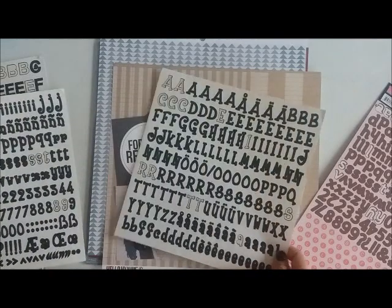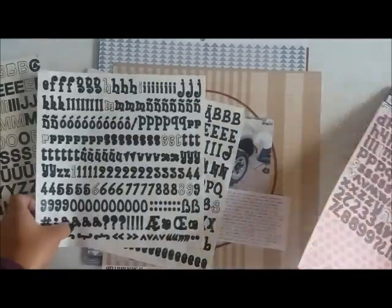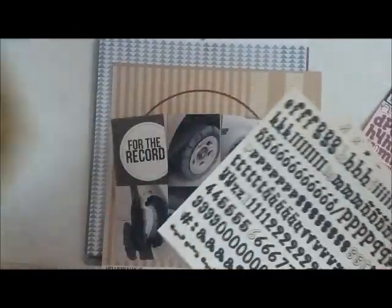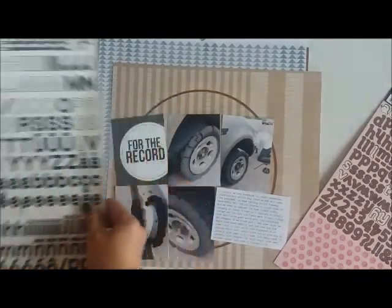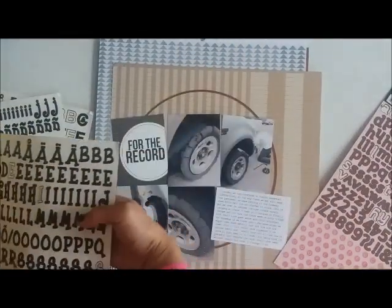So I cut out a circle from a maroon colored paper and that's gonna be my background. The rest of that card stock is also my background. I just cut a really thin circle with my Creative Memory circle cutter and that's gonna be where I'm gonna house my title.